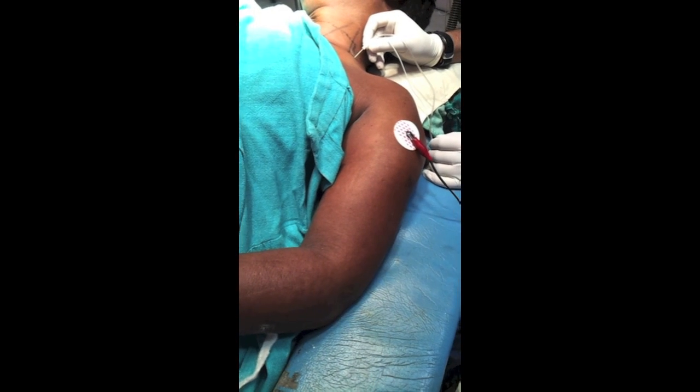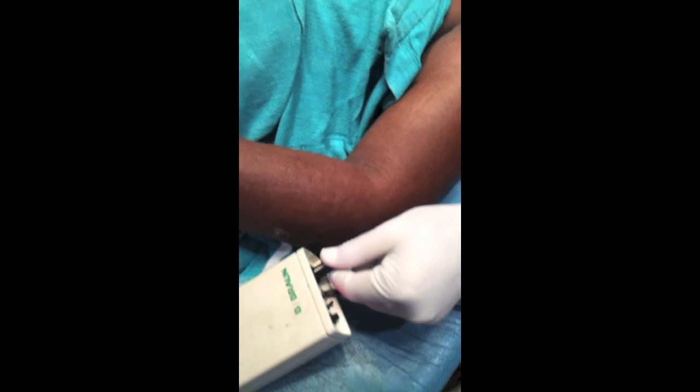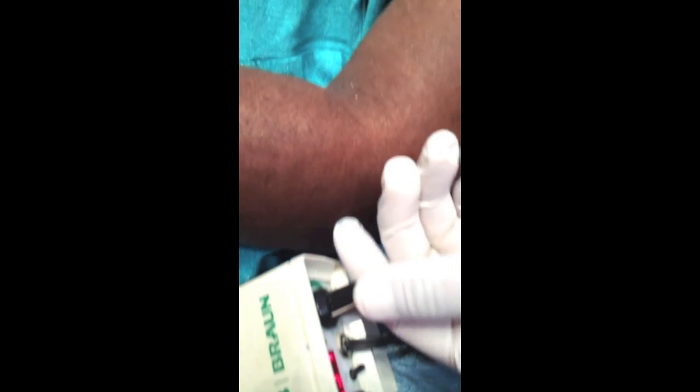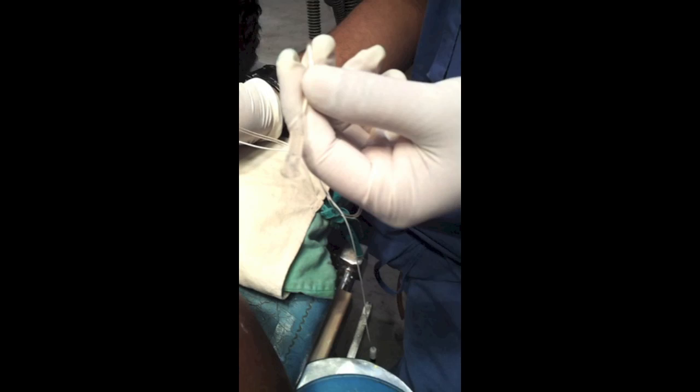This is the current. We are not getting contraction anymore — at 0.37 milliamps, you are not intraneural. Increase the current. Now we are getting contraction, which indicates we are not in an intraneural position. We are in the correct position — getting contraction of pectoralis major, deltoid, some biceps and triceps also. Aspirate and inject the local anesthetic.